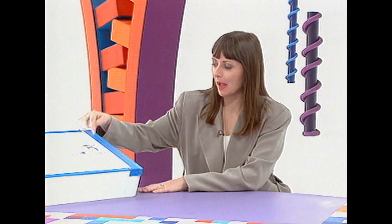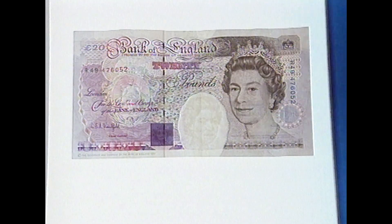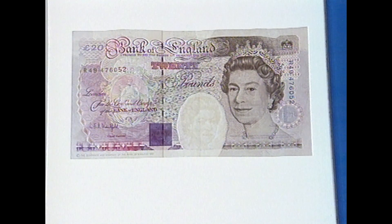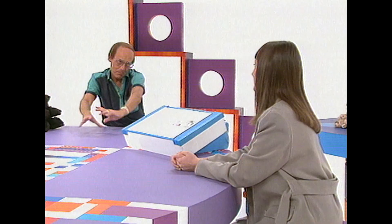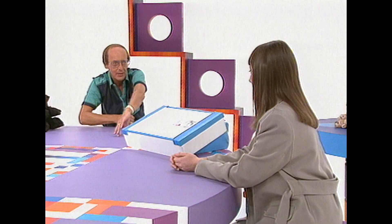How can you make a watermark in a £20 note? You can see, as you put the note up to the light, that the pattern here has various shading, which gives you the watermark. You simply get your paper, soak it thoroughly, get your stamp, and there's your watermark. Rather oversimplified, Freddie, might I say.